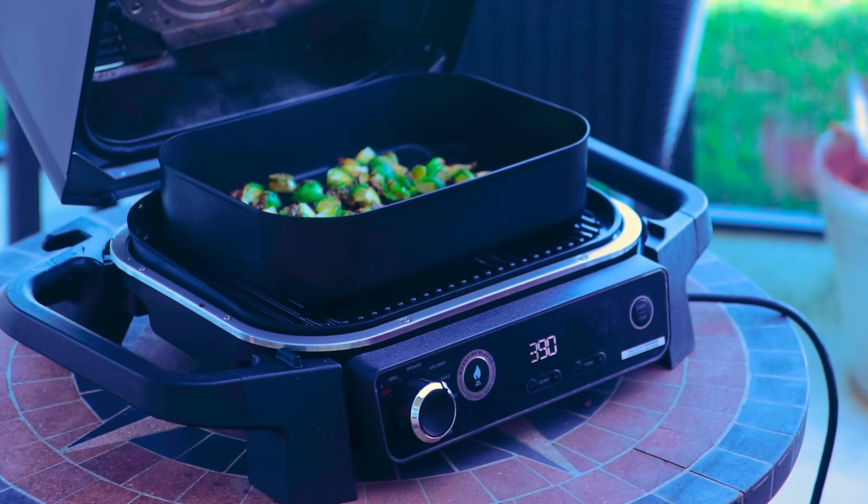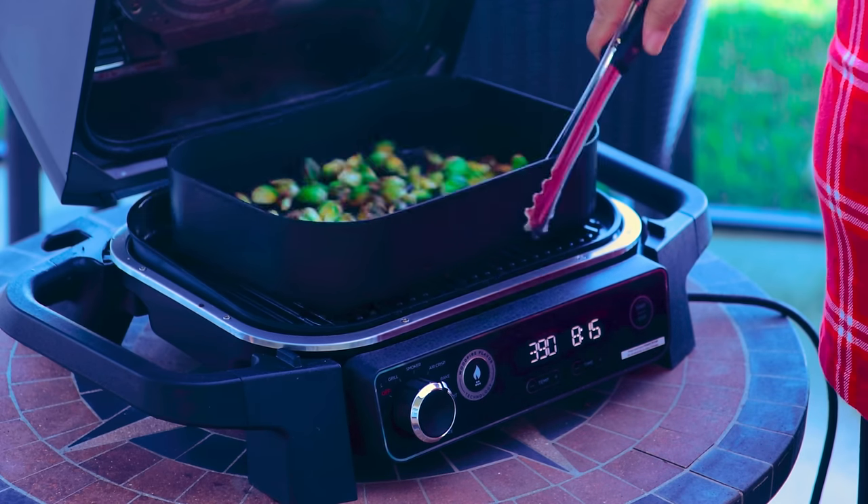I use it almost weekly. You fry a bunch of chicken or do Brussels sprouts in your air fryer and your house will stink. Do them outside — wonderful, no problem. I love having this nice little thing sitting on my porch that I can just use anytime I want.